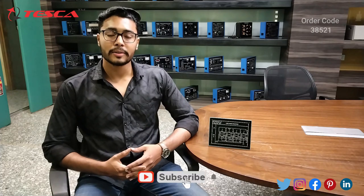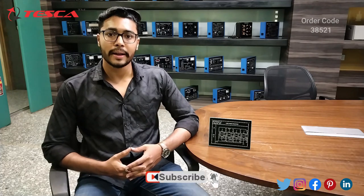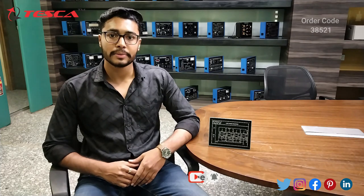That's all the demonstration from my side. If you have any queries related to this module, you can contact the Tesco Nobel website — you can find the link in the description. For more information go through the manual. Thank you for watching this video. Please like, share and subscribe to our channel.